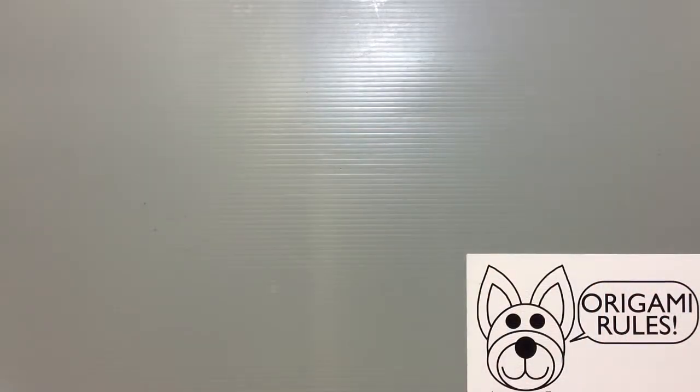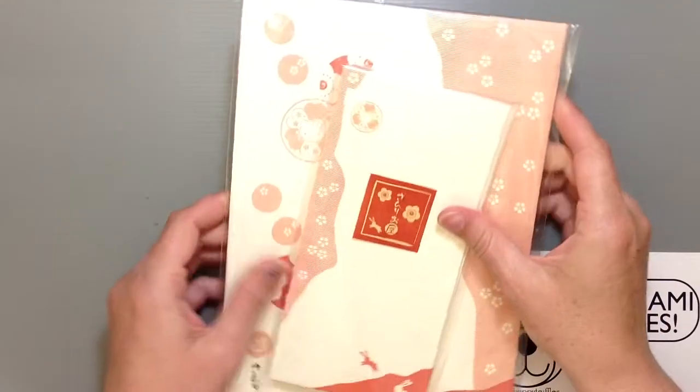Hi everyone! My name is Heather and I'm the person behind Happy Puppy Truffles. Today I wanted to share with you guys an unboxing or unwrapping of a stationery set, or a letter set. This is actually from my personal collection of Hello Kitty things that I've had. I found another one and I thought it would be neat to share with you guys.